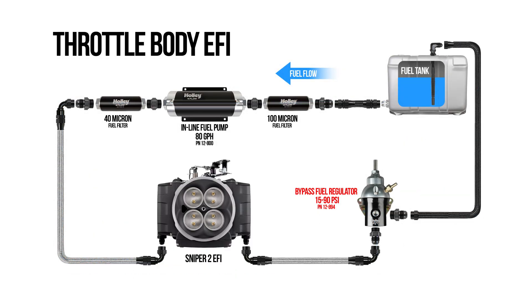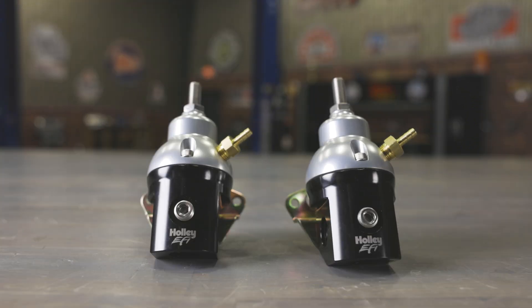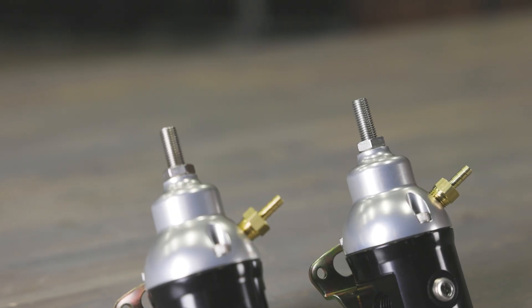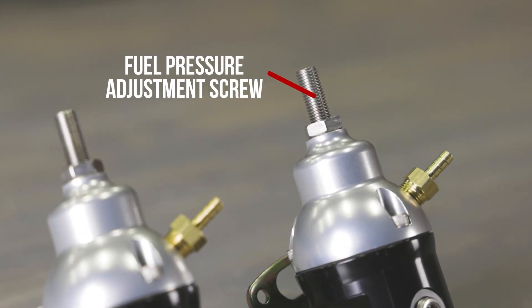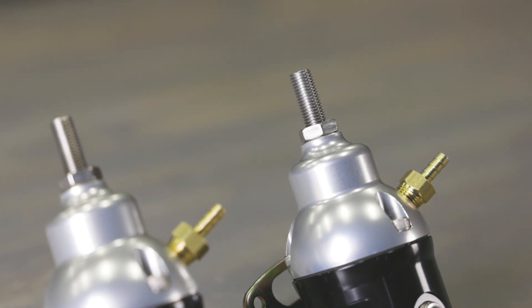Holley EFI has got you covered for all your fuel system needs. Our redesigned Universal Bypass Fuel Pressure Regulators are specially designed to handle any fuel system situation. These regulators allow you to adjust the base pressure from a low 15 psi all the way up to a massive 90 psi, so you can fine-tune your fuel pressure to match your ride perfectly.